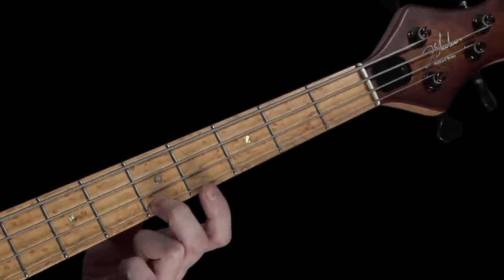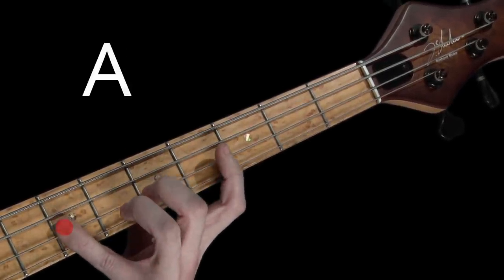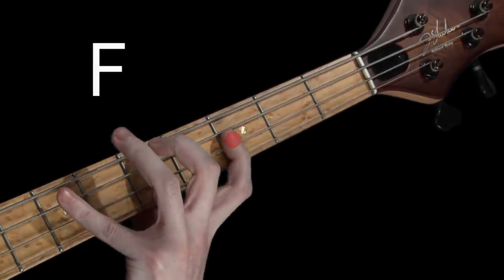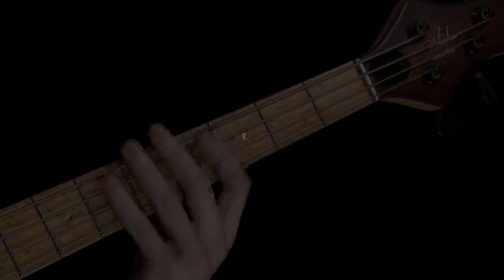Now follow me as I play it back down: C, B, A, G, F, E, D, and back to the root note C. Well done! We've covered a lot in this session and I'd really like you to work on using these two shapes to play the C major scale. Once you've practiced and know the scale inside and out, have a go and see what musical ideas, tunes, or bass lines you can create just using that scale. After all, we don't want to play scales — we actually want to play music, don't we? OK, I'll see you soon.